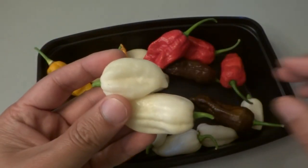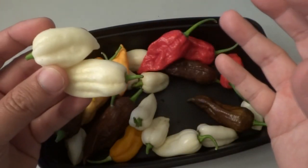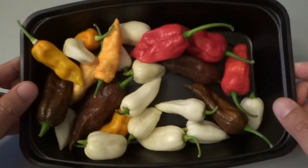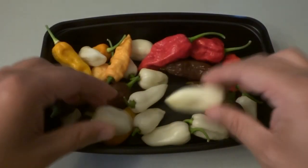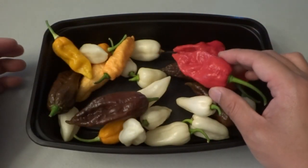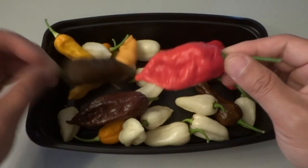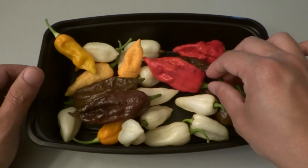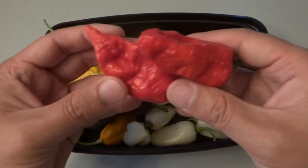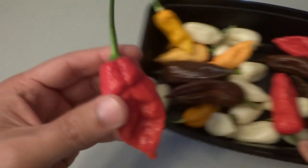I will go ahead and cut all of these open so you can see the difference of how they look on the inside. We're only going to do the white one today because I think I have done the red ones already — the Jay's Peach Ghost, Jay's Red Ghost, and so on. I will provide links in the description so you can take a look. But I want to show you what all of these look like inside so you can have a picture.